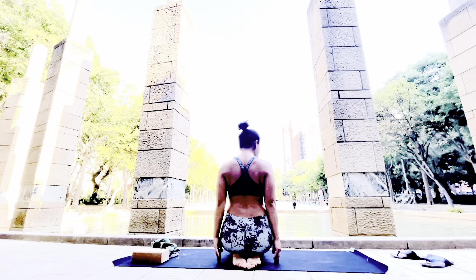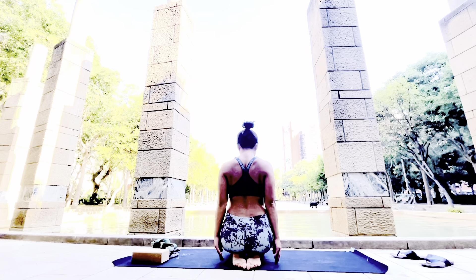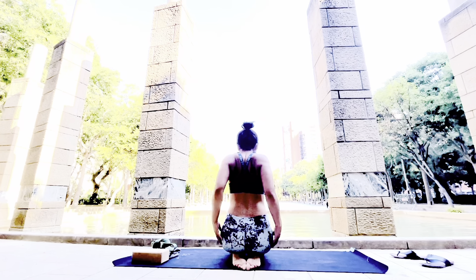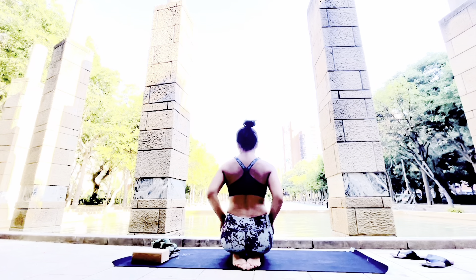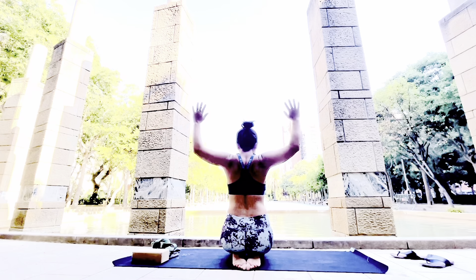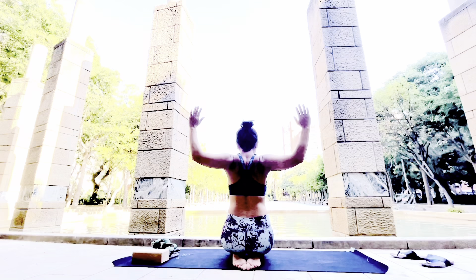Feet together, toes together, find your seat bones on your heels and stay here and relax. If you're a little bit uncomfortable with your feet, you can always put a towel underneath. We're warming up our shoulders because we use our upper body a lot in yoga poses, so we have to warm up.